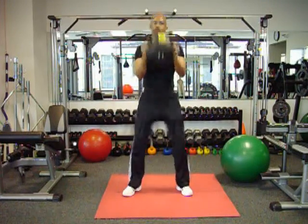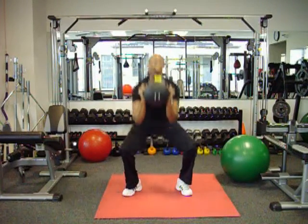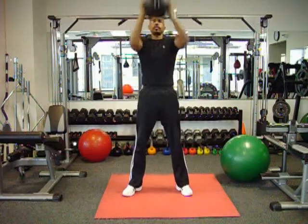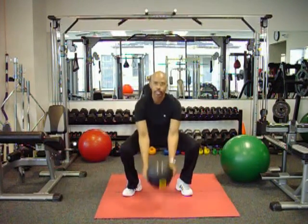So you go up, down, squat, curl it, press it up, bring it down, squat, curl, press it up, bring it down, squat, curl.